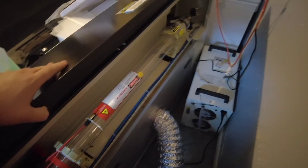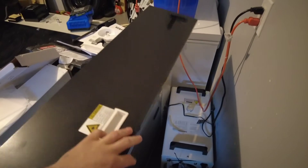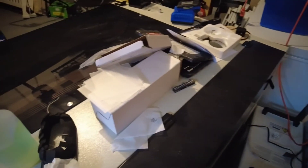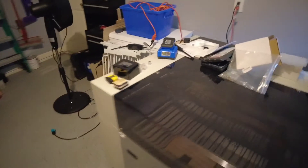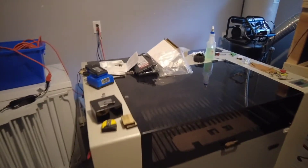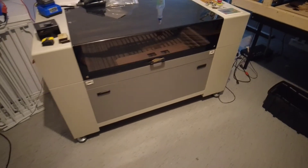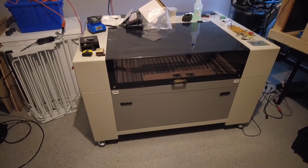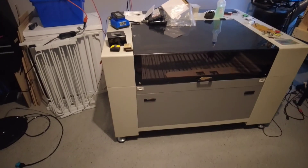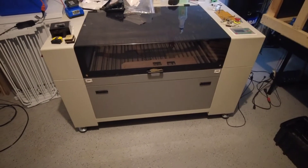I highly recommend these Monport lasers because it came ready to go. I was on the fence on whether to go with one of these because there wasn't much out there on them — they're kind of a newer company, looks like they just started selling them in November last year. I joined an Omtech group and everyone was just complaining. But I ended up going with this. After I ordered it, they sent me an email saying join our Facebook group. I joined, and everyone on the Facebook group had nothing but good things to say. Highly recommend it.